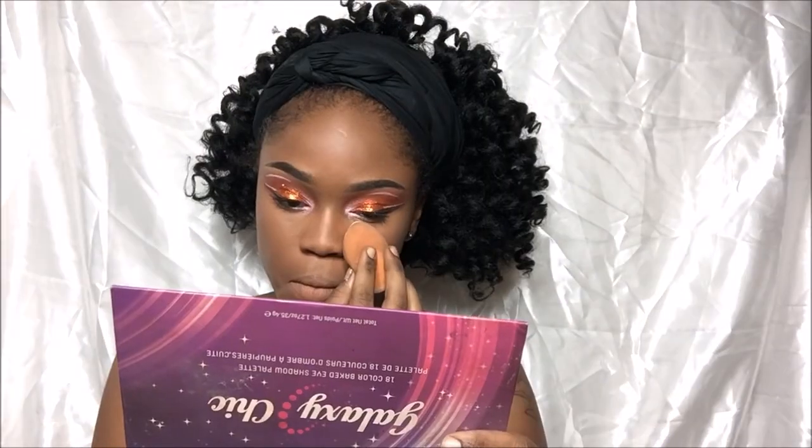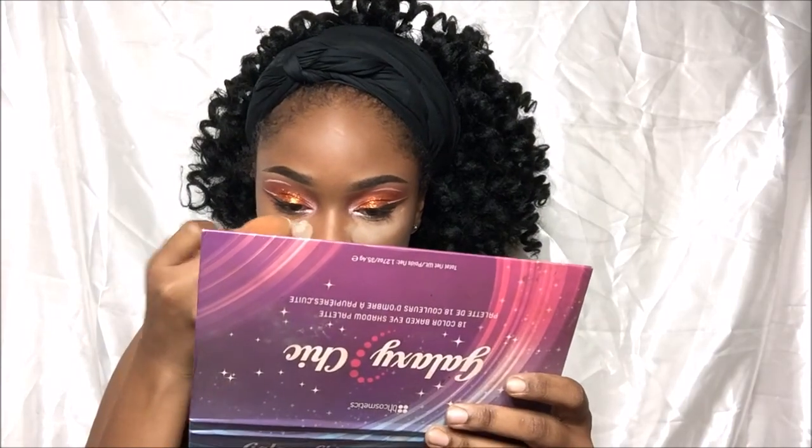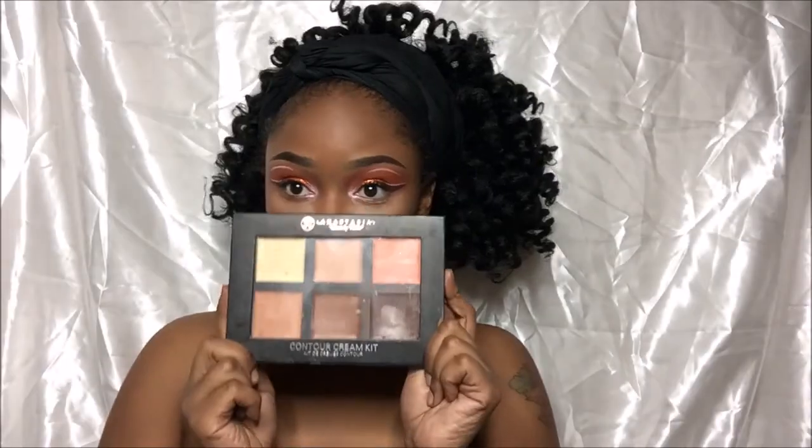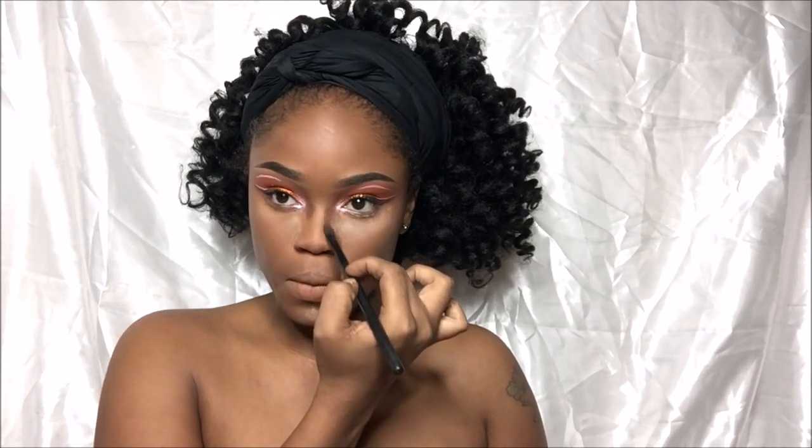I'm going to set my skin with Ben Nye Banana Powder and just let that bake so I can start on my contour. For contouring I'm going to use my Anastasia Cream Contour Palette and I'm going to use the darkest brown to contour my nose, cheeks, and forehead.